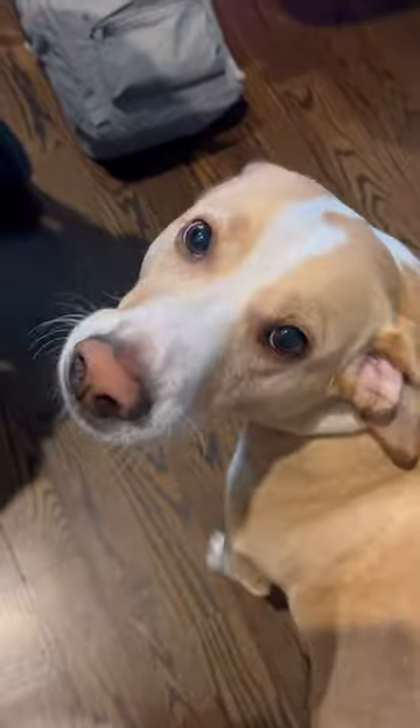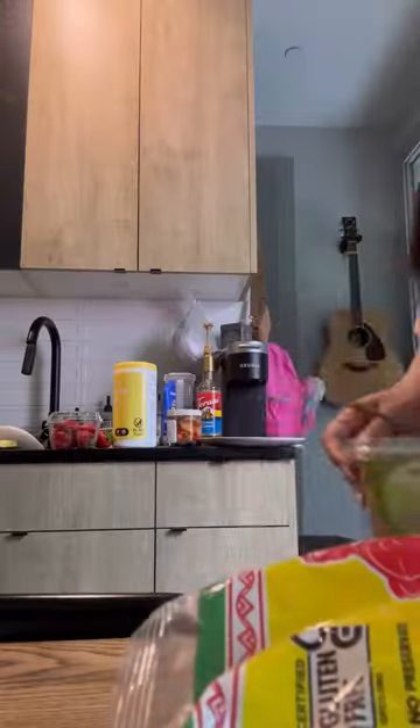If you have one of these animals that lives in your house and it's happy to see you when you get home, that means you're doing a really good job. So what you're going to do is you're going to open the chips that you also bought from the grocery store.